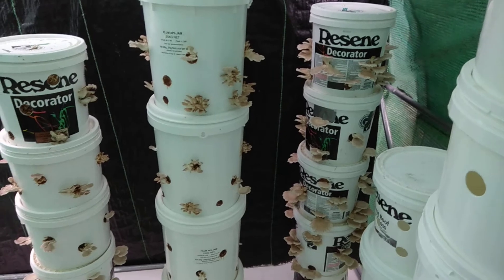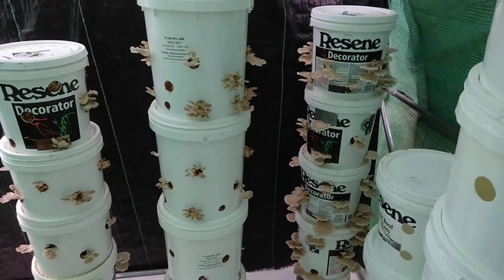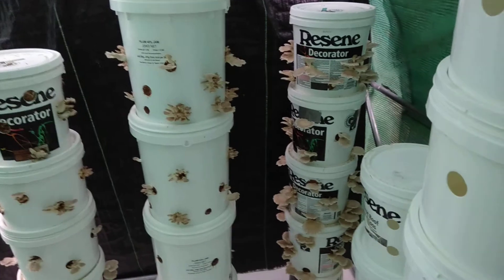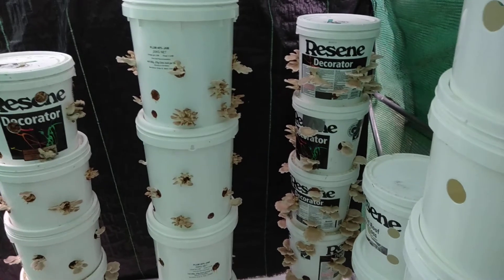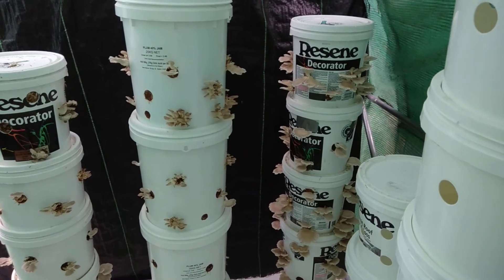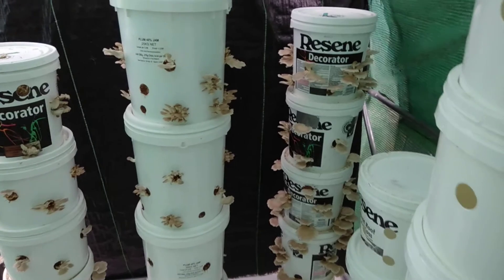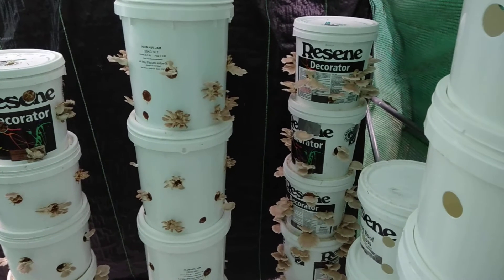Probably about a kilo or more of mushrooms today to harvest and sell. These things sell so easily, depending on what price you put on them. Here in New Zealand they go for about sixty dollars a kilo, which is a lot. I don't get sixty dollars a kilo for mine but I just auction them off at whatever price they go for.